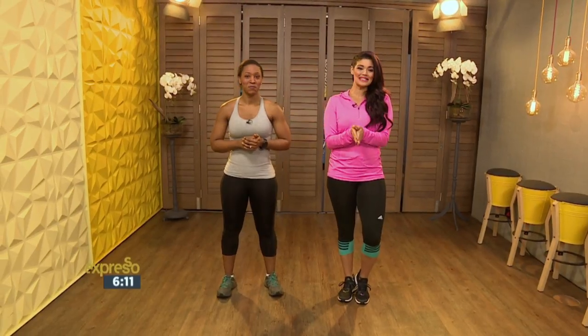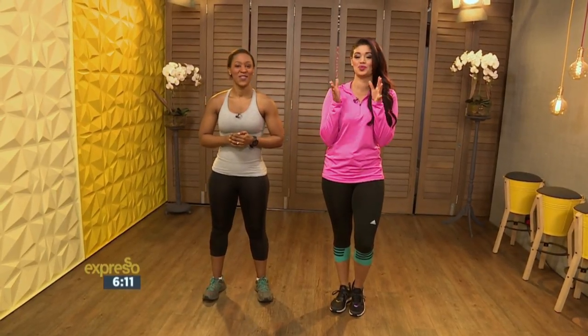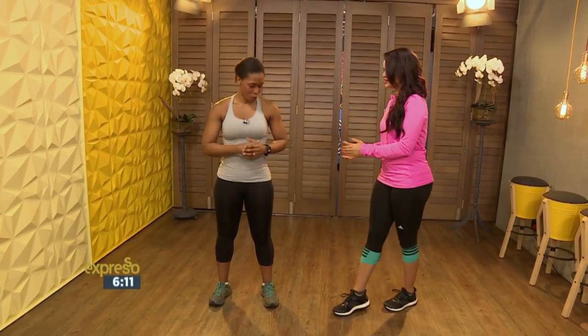Hello, Zamo van de Weste is here with us today and it's half past the year, which means it's time for us to get back into our routine to get ready for summer. Zamo is here to show us how to do a high-intensity workout, perfect for you to do at home as well. Good to have you on Expresso. Glad to be back. So we want to get back into our summer body routines.